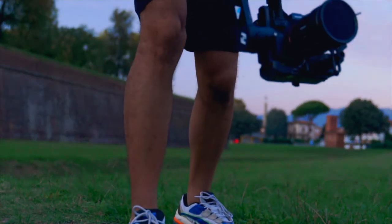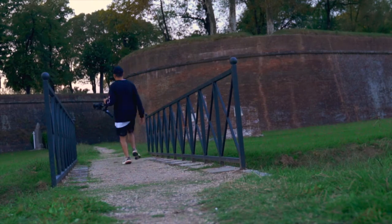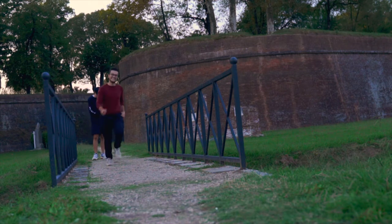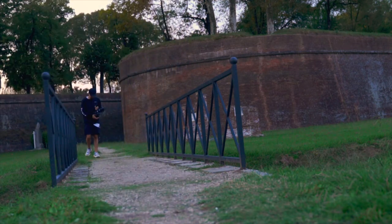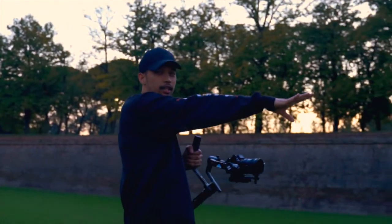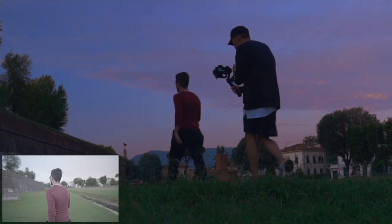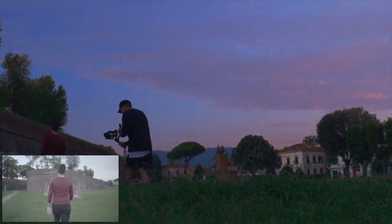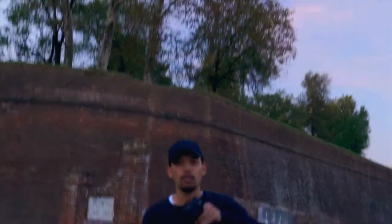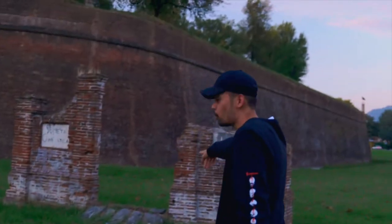Now we need Fabio to come here. Let's go. He is going to walk here on that path and stop there on the other side. For the last B-roll I am going to do handheld. I need Fabio to go there. Let's go.